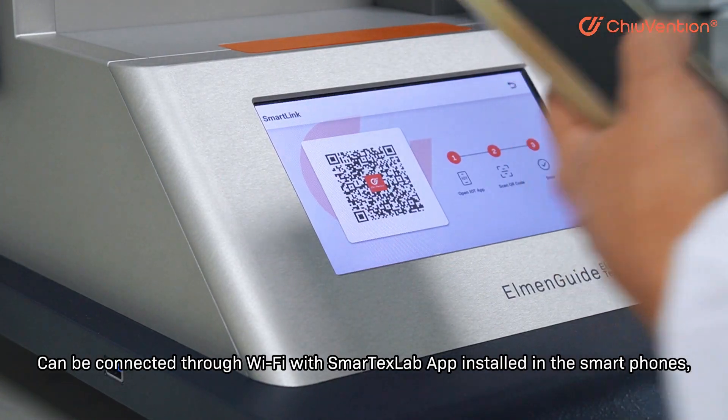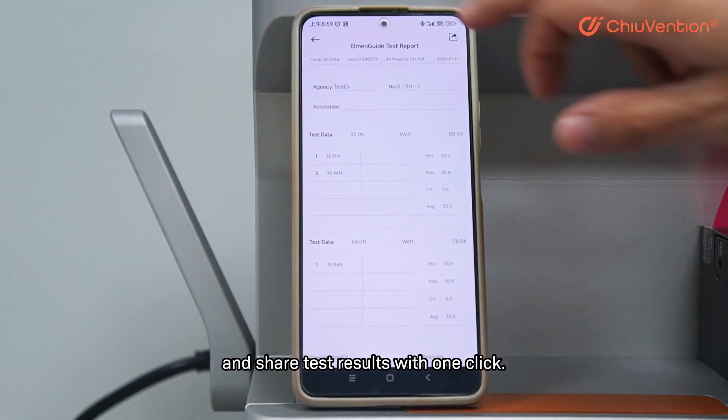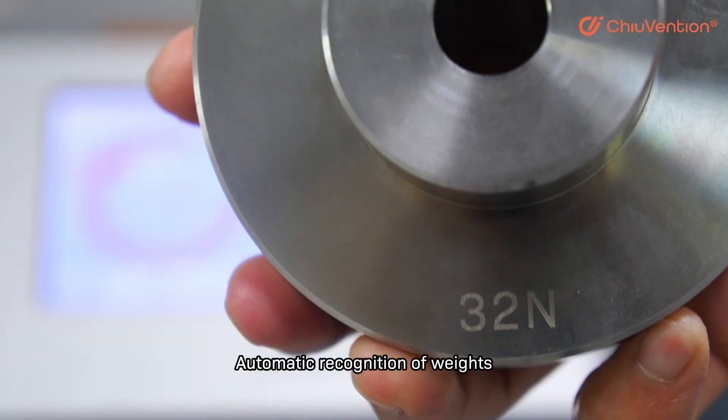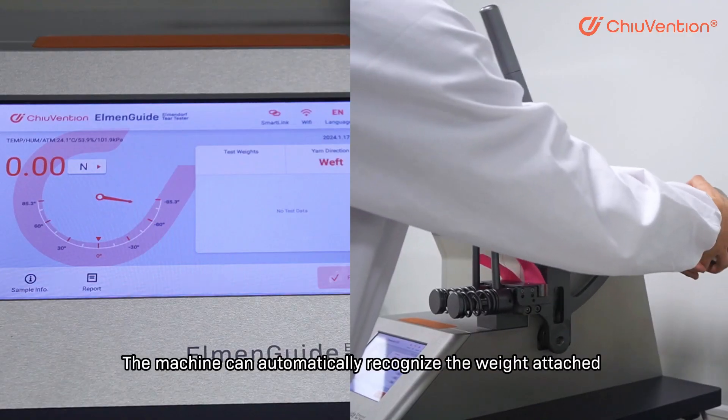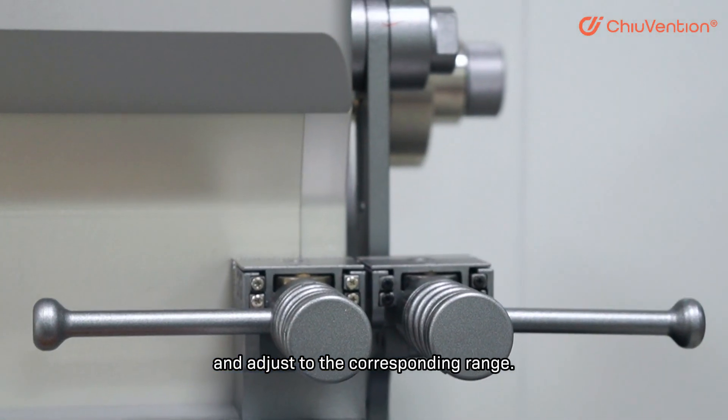The device can be connected through Wi-Fi with the SmartTax Lab app installed on smartphones, and share test results with one click. Automatic recognition of weights allows the machine to automatically recognize the weight attached and adjust to the corresponding range.